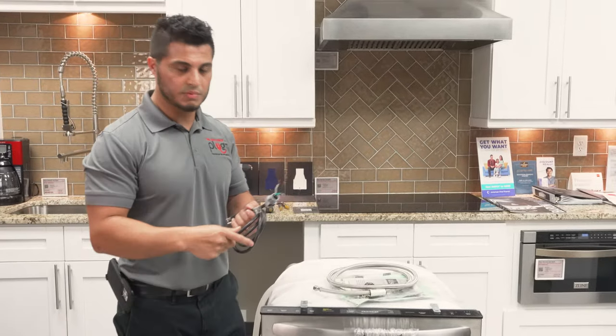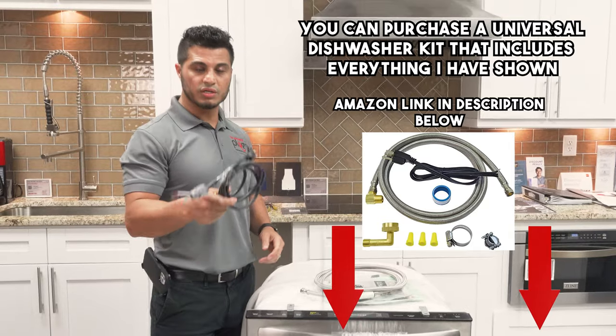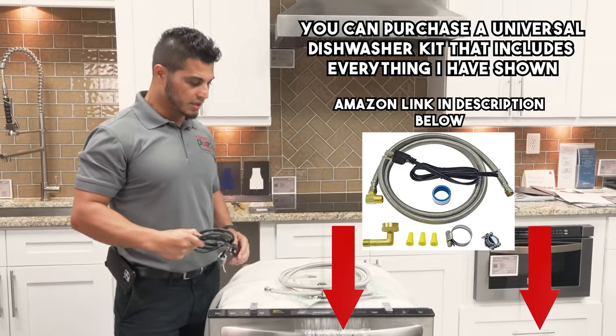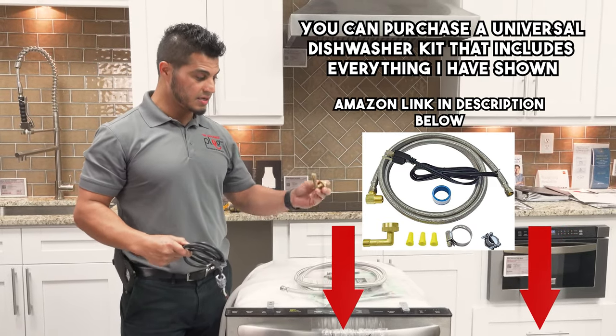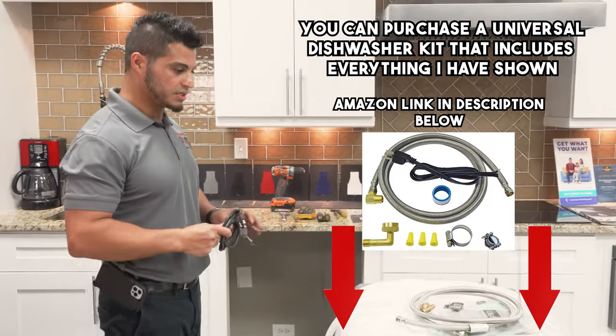There's going to be a link in the description for the ideal dishwasher kit that includes your power cord, wire nuts, supply line, the clamp for the drain hose, and the 90-degree elbow. Take a look there if you need any of these parts.